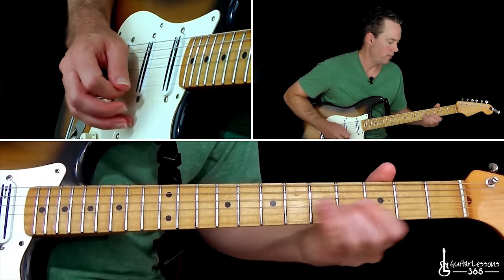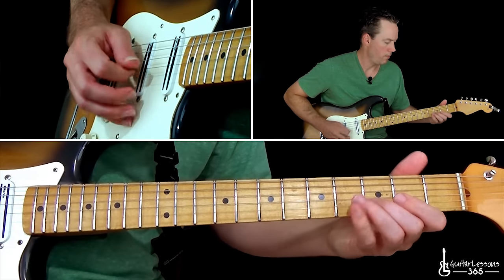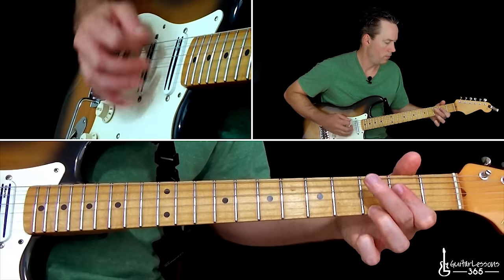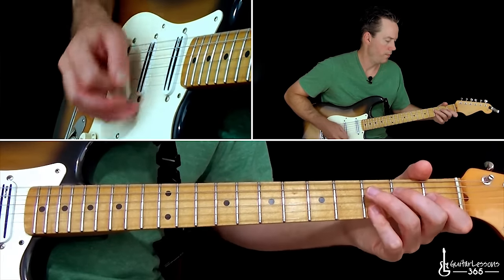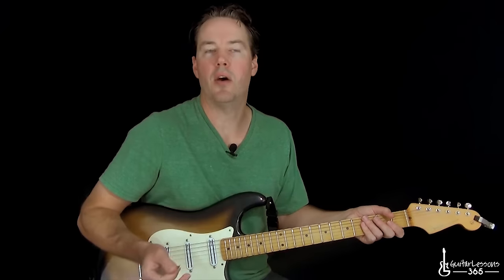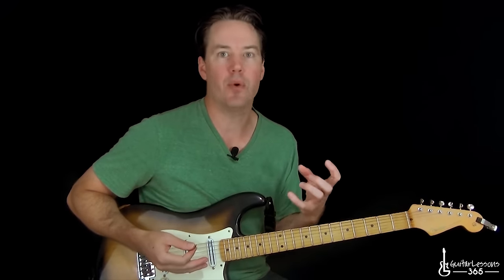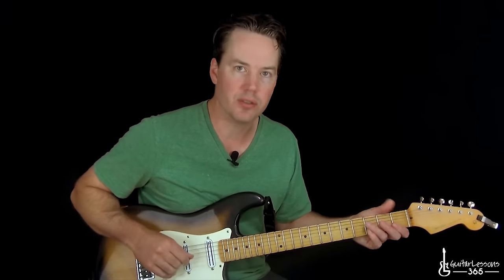So all together, real slow — he plays exactly what I just did. That's really just the intro section; it's really the main riff of the song. It goes through that exact same thing again with the same riff in between those chords.